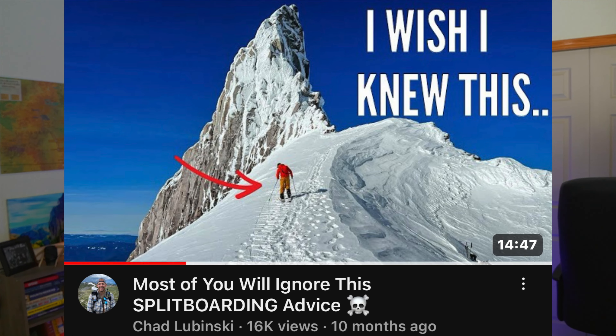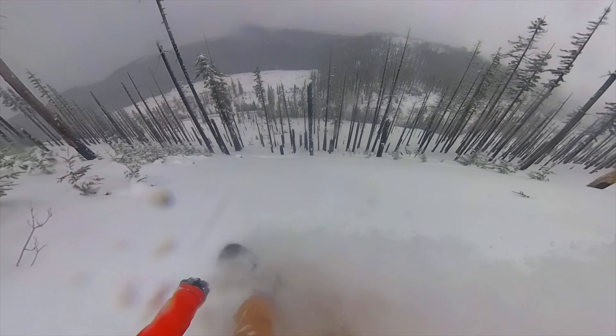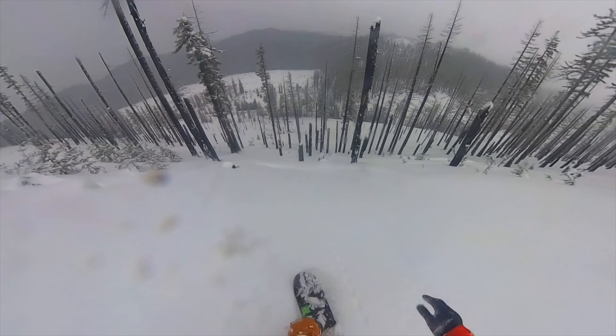It's been a full year since I made a video that's helped a ton of people. Since then, I've gathered nine more tips that are going to make you an even better split boarder. Let's get into it.